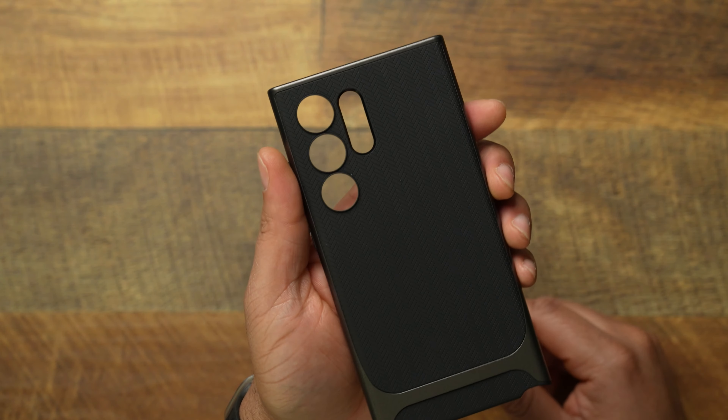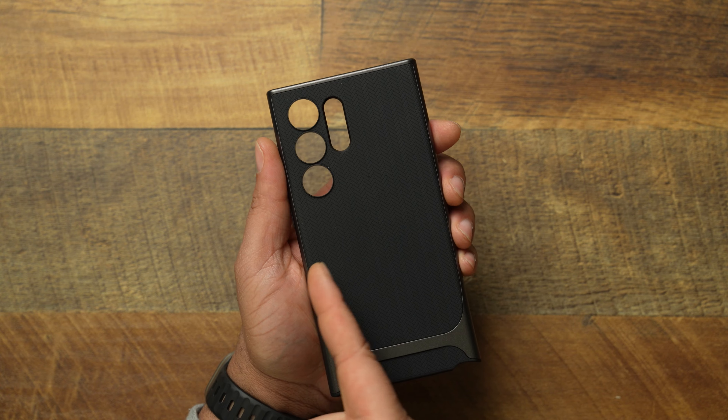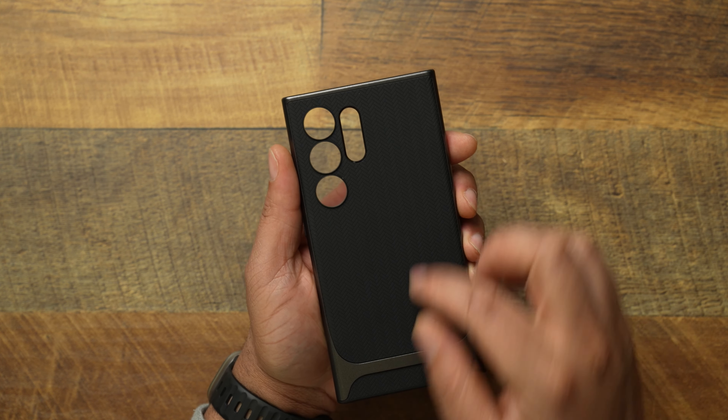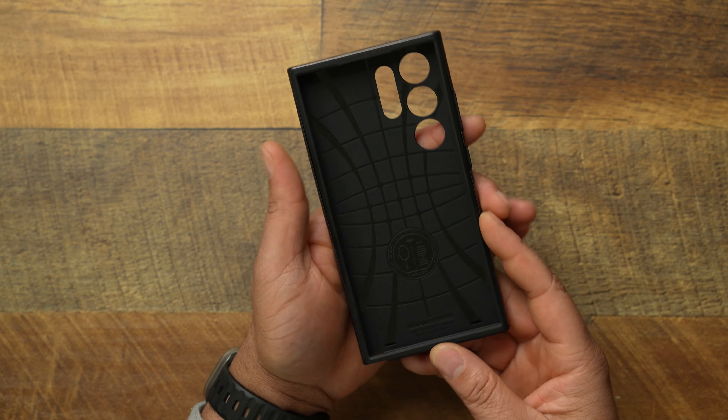On the backside, you're gonna get a different type of camera layout. Now, you guys know I'm not a fan of the pushing P — is what I call it — the big, ugly P cutout. I'm not a fan of this, but I'm not mad at the way Spigen did this. They did the three individual camera cutouts and then made one big cutout for the sensors. I'm not mad at that — that still looks clean, in my opinion.